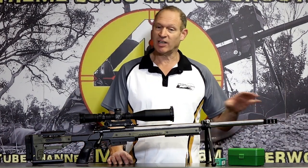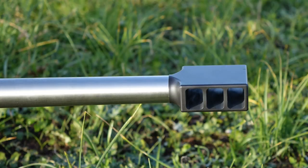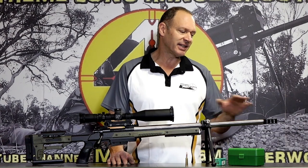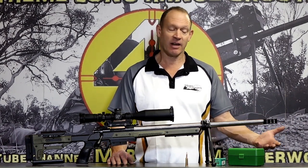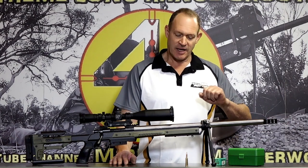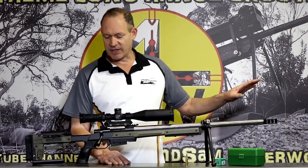I put a muzzle brake on it — a little bit what I do with all of them. Not needed for a 22-250, of course, but it's not about ego or showing I can handle more recoil. It's about trying to make the best precision shooter I can. I always find there's a little bit in my muzzle brake. It's a 5/8 by 24 thread, sets up very simply.